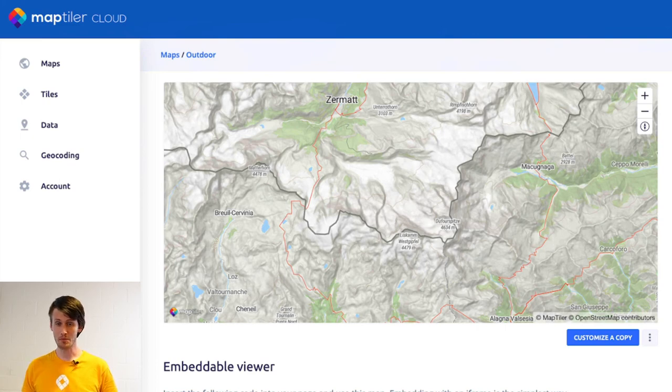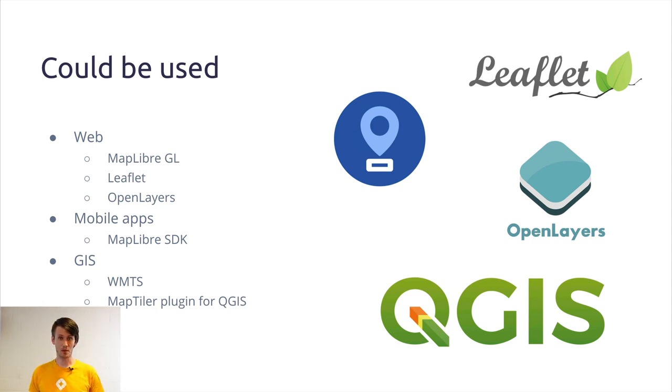This is how we created our outdoor map. It is available on Maptiler Cloud — you can create a free account and start using it today. It can be used in interactive web maps using MapLibre, Cesium, Leaflet, or OpenLayers. You can use it on mobile devices — I would recommend the MapLibre mobile SDK. Or you can use it in desktop GIS software via WMTS, or alternatively for QGIS users, there is a plugin we released about one year ago, available in the QGIS plugin repository.